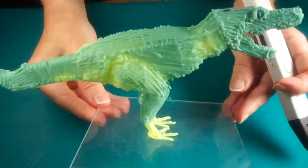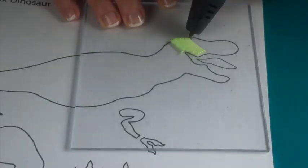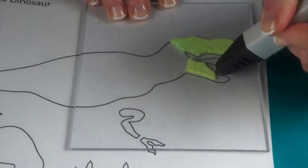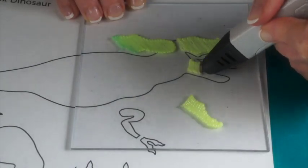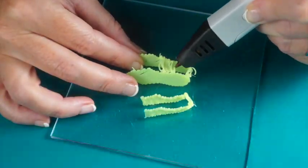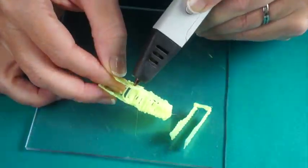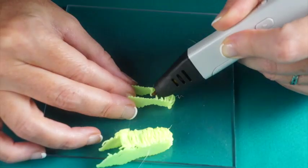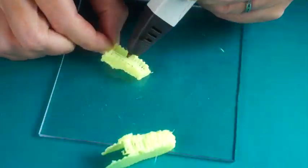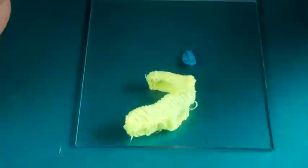I'm using a heat sensitive filament, which you'll notice turns green when cooled. Trace the upper and lower jaws twice, then hold the jaw sides about a quarter inch apart and connect. Then connect the upper and lower jaws using the template to assist with placement.